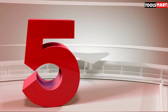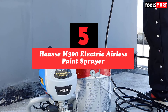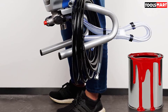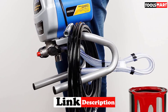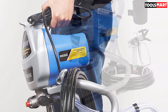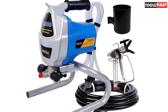Finally, at number five we have the Husky M300 electric airless paint sprayer. It's a budget-friendly option suitable for both homeowners and professional contractors. It's ideal for interior and exterior applications like painting walls, siding, fences, decks, sheds, and garages. The M300 is equipped with a 5/8 HP 460-watt electric motor powering a pump that produces a maximum pressure of 3000 PSI, with the motor spinning at a max speed of 1500 RPM.